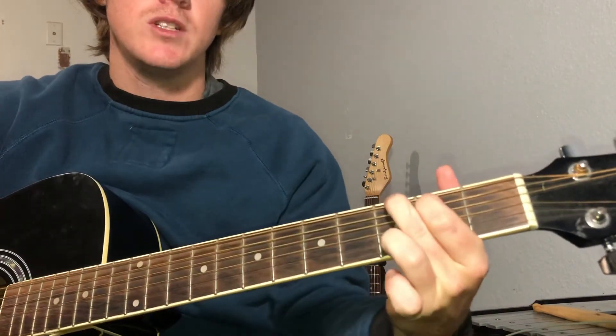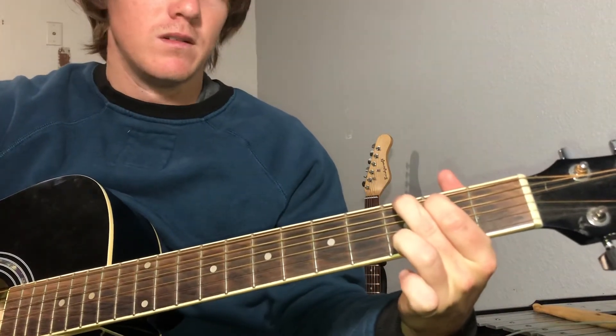It's gonna be a G chord, to a C chord, back to a G, and then to a D.